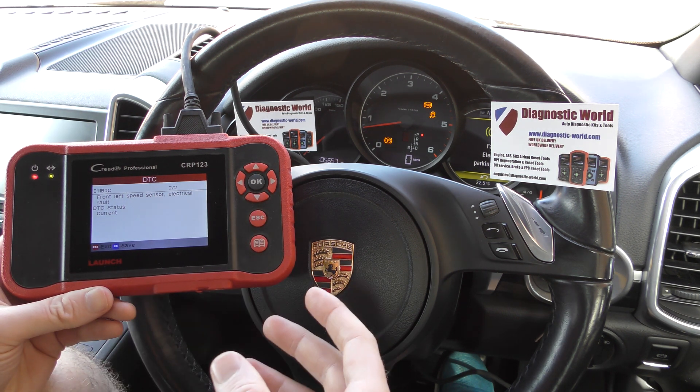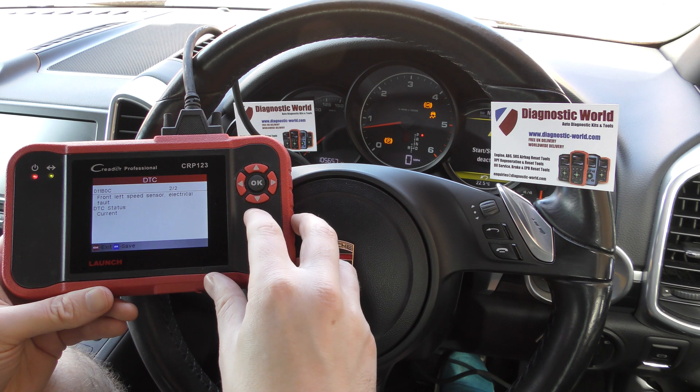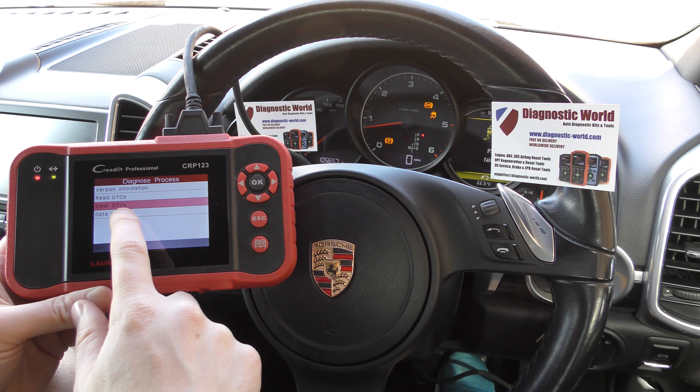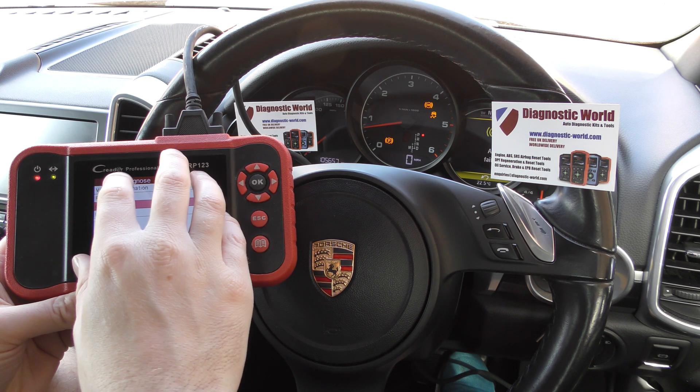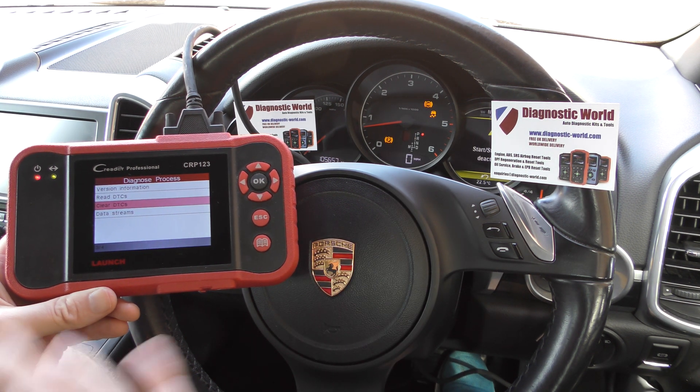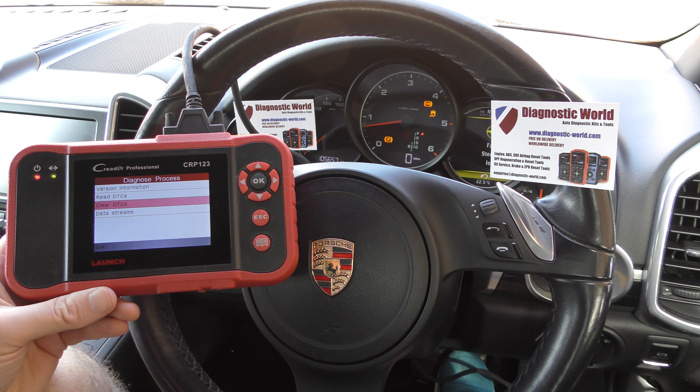We've ordered a new ABS sensor but it hasn't arrived yet, so I can't show you the tool actually erasing the trouble codes. But once we put the new ABS sensor in, it's just a case of coming back and selecting Clear DTCs — that'll get rid of the fault codes and the warning lights on the dashboard.